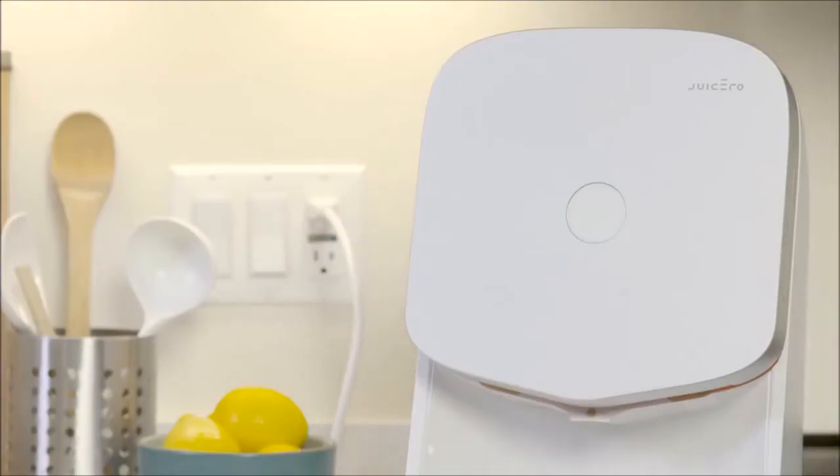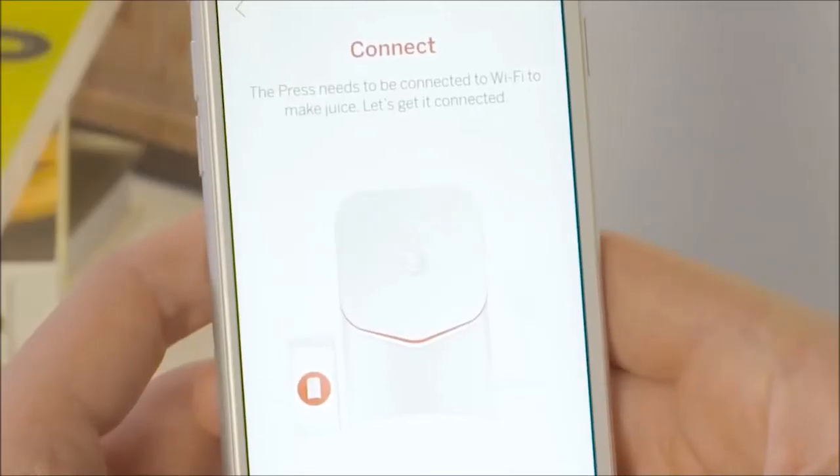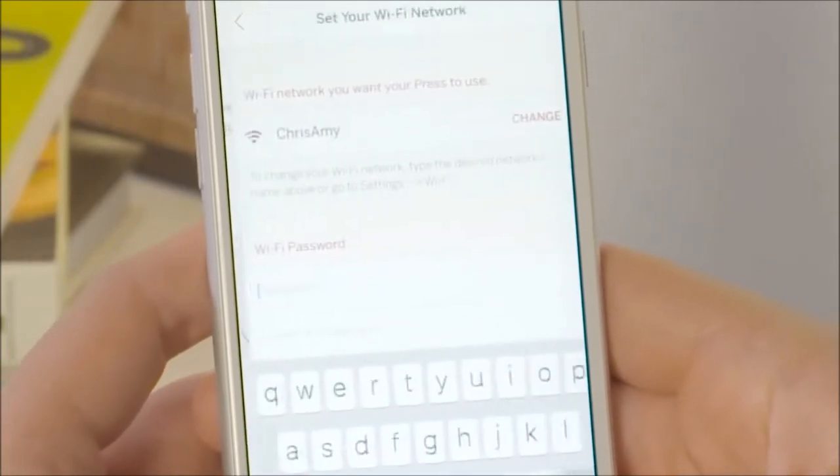To get started, plug in your press and make sure the lights on the front flash a few times. Open your Juicero app and sign in with your account. The app will guide you through setting up your press.